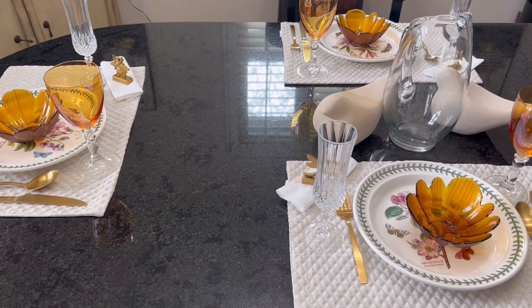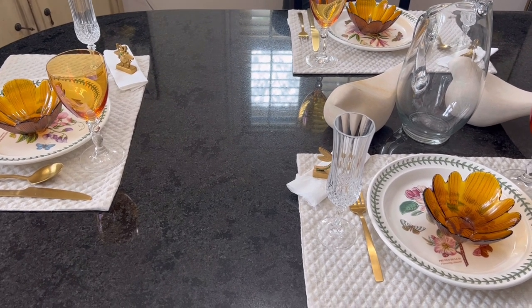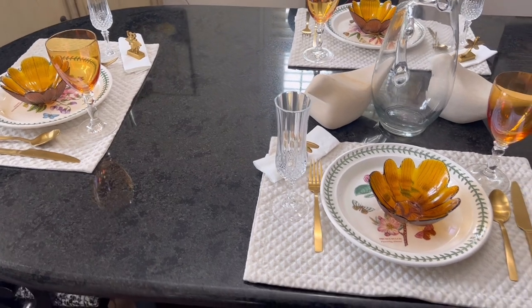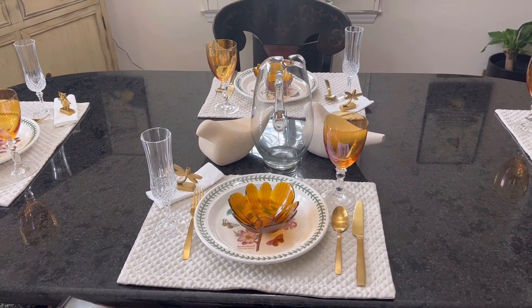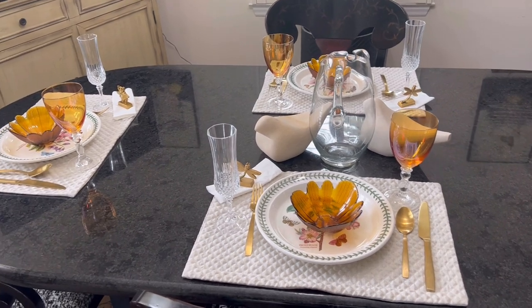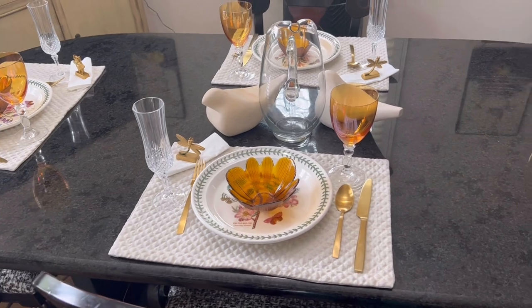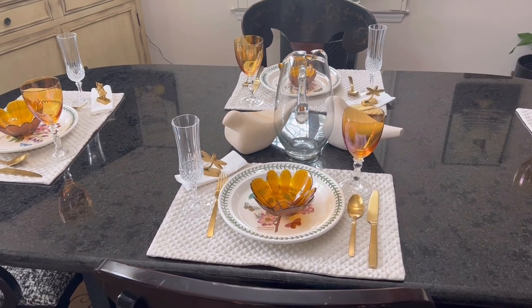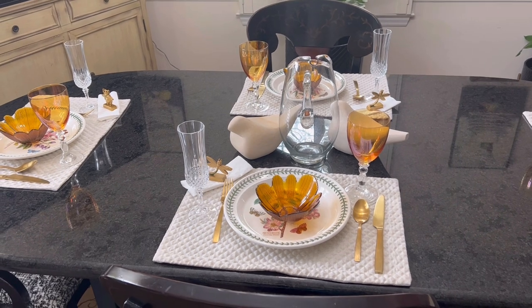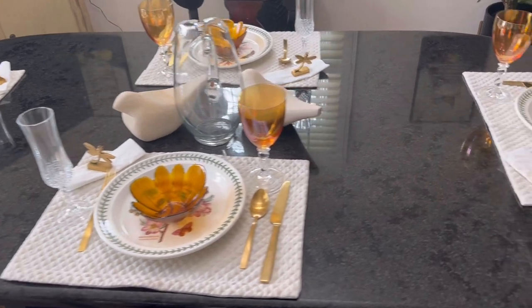Y'all know I'm a very eclectic person. I thought about all these dishes and whatever I have sitting in my china cabinet — take them out and set a nice table to remind us that summer has been beautiful, it's been hot, it's been wonderful, but it's about to get away from us now. So just an idea if you want to have your girlfriends over and have a nice little sit-down luncheon.